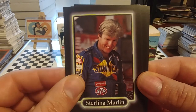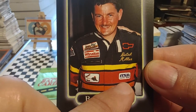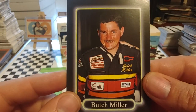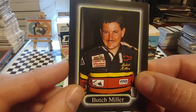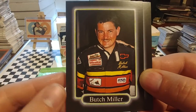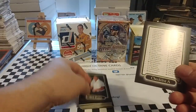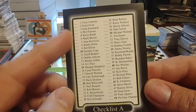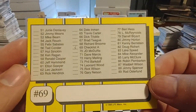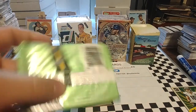Sterling Marlin — this was during his time at Billy Hagen Racing. Butch Miller — this almost looks like one of his ASA uniforms, and they would just slap stickers on it when they'd come up and run a Busch race or a Cup race. Butch did try to run the full schedule in 1990 for Travis Carter, was released near the end of the year, and only had one top 10 finish that year at Pocono. Slick Pasta — I believe he was an engine guy or a gear specialist. And then we have a checklist, cards 1 through 89 — that's kind of weird, I thought it was going to go 1 through 100.